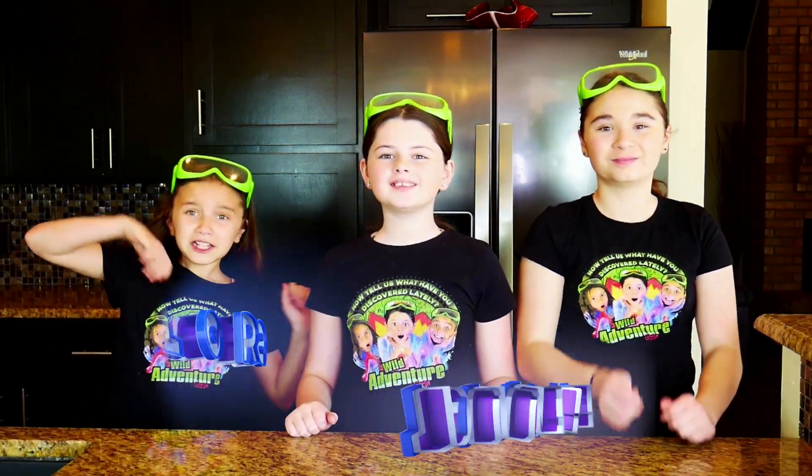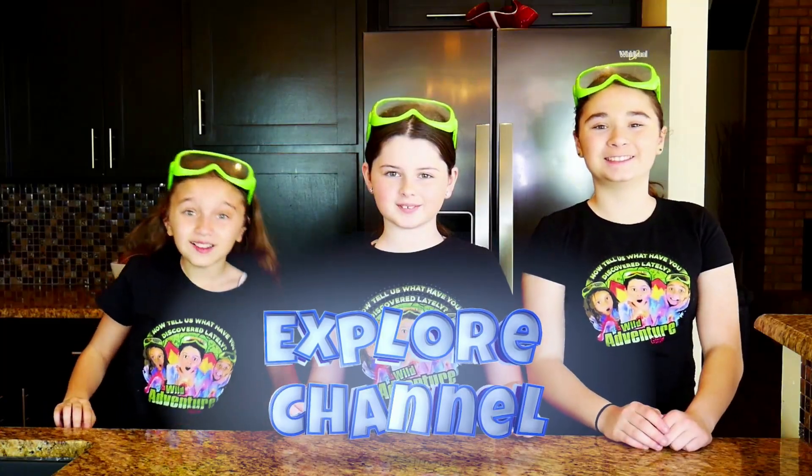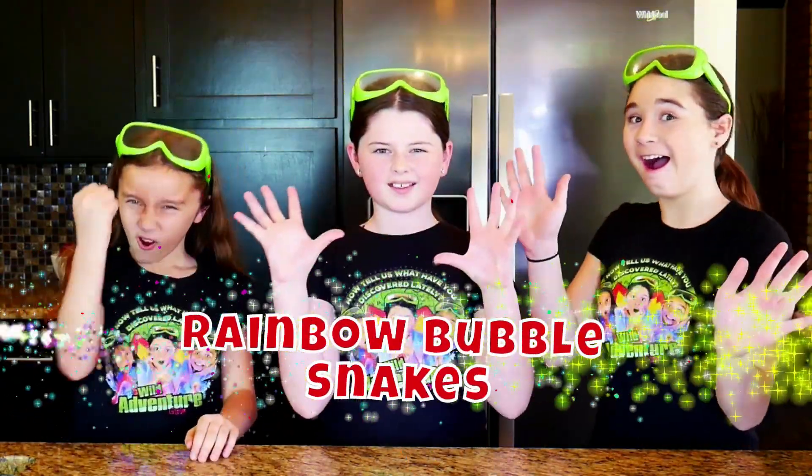Hi! We're the Yadaventure Girls and welcome to the Yadaventure Girls Explore Channel. Today we're going to show you how to make a super cool and really bubbly rainbow bubble snake. Awesome!